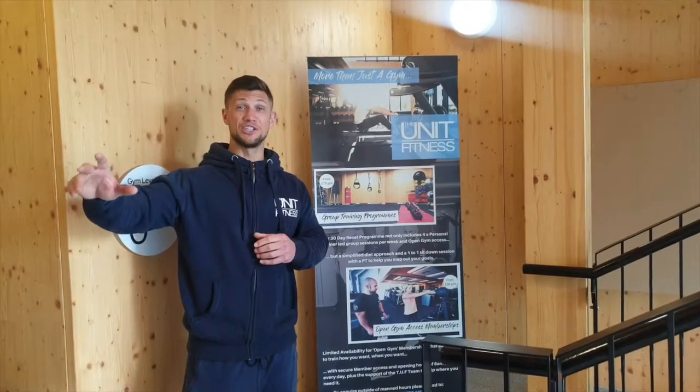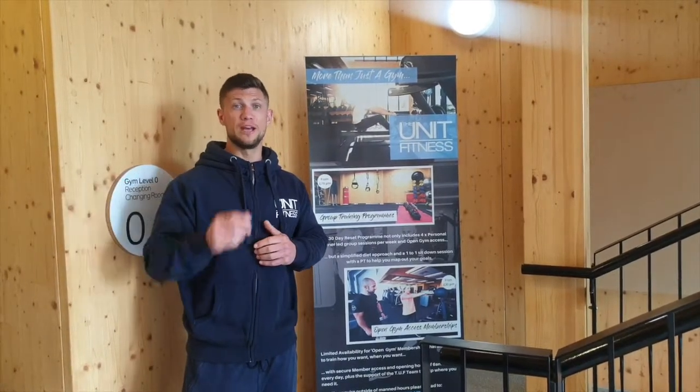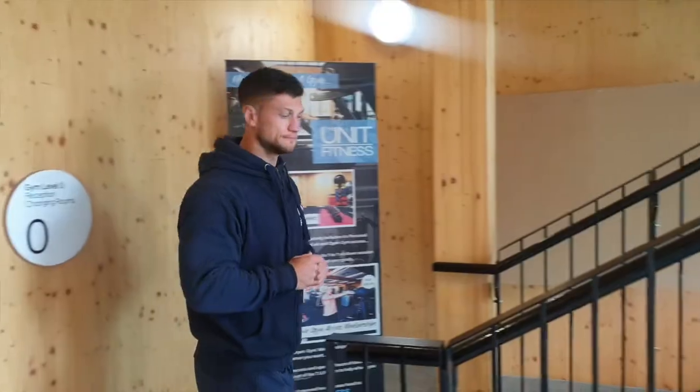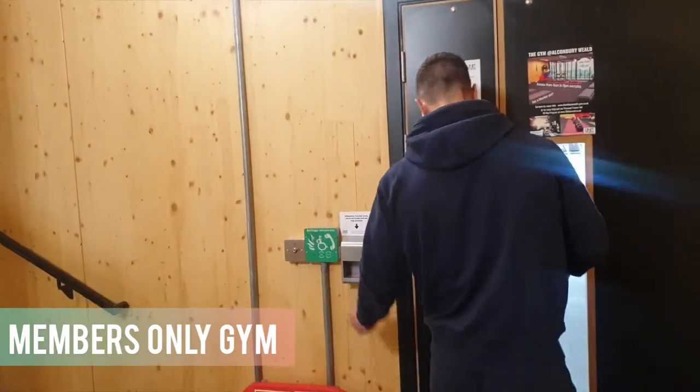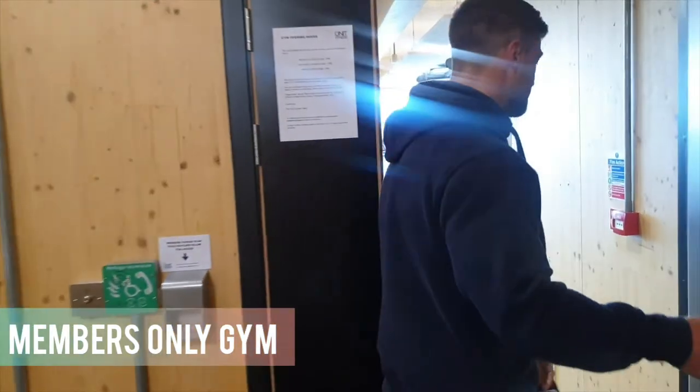Down here they have showers and changing utilities. If you follow me, I'll show you what we've got upstairs. This is our open gym section for those people who want to find out more. Keycard access — you'll need that at all times.